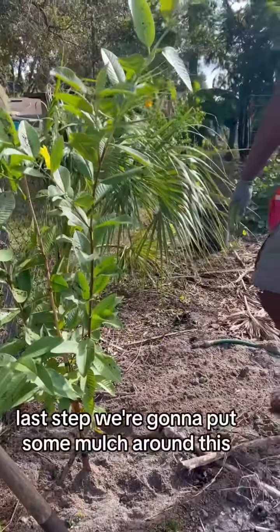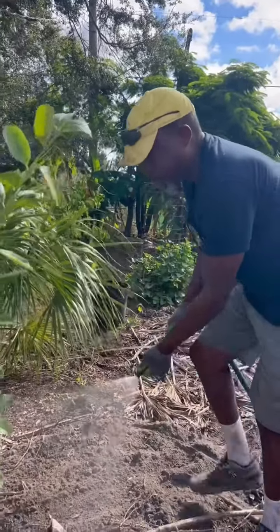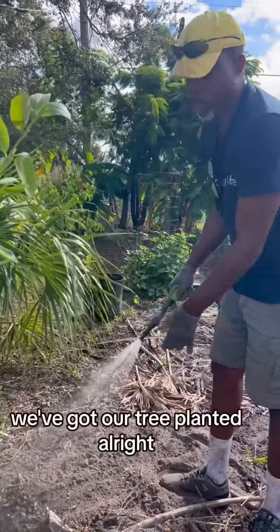Last step — we're going to put some mulch around this, water it in real good, and that's it. We've got our tree planted.